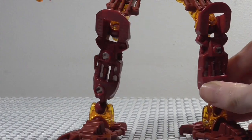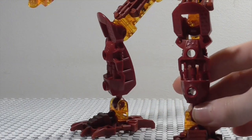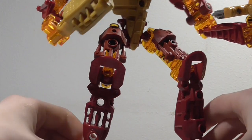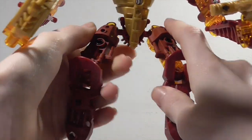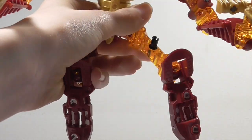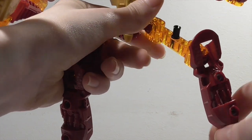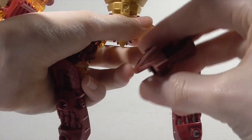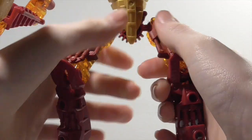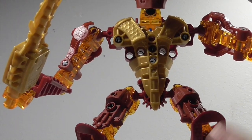We've got new leg pieces which were new for the Inika — a nice mold. Moving up, we've got the Visorak legs recolored in transparent orange again, along with the new Inika armor that attaches on just like all Bionicle armor. One minor issue is the top Zamasphere never really stays in. The armor piece attaches to a pin like so.